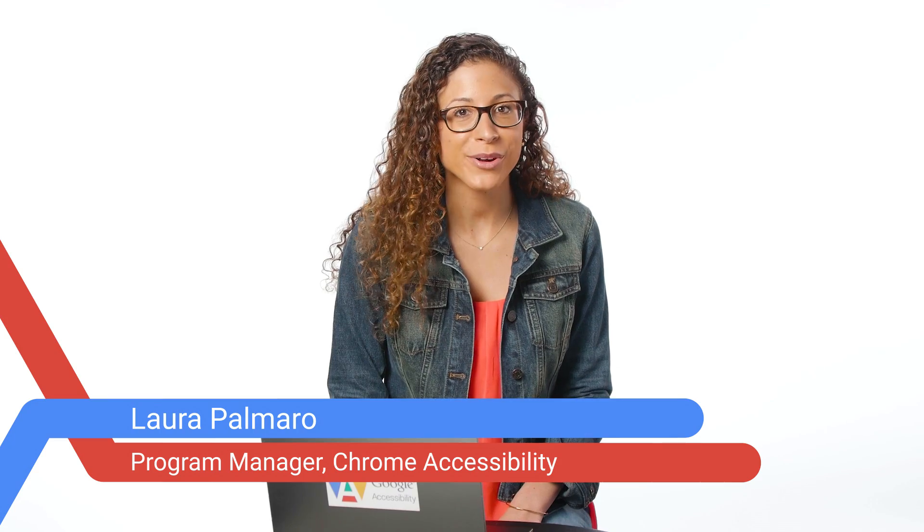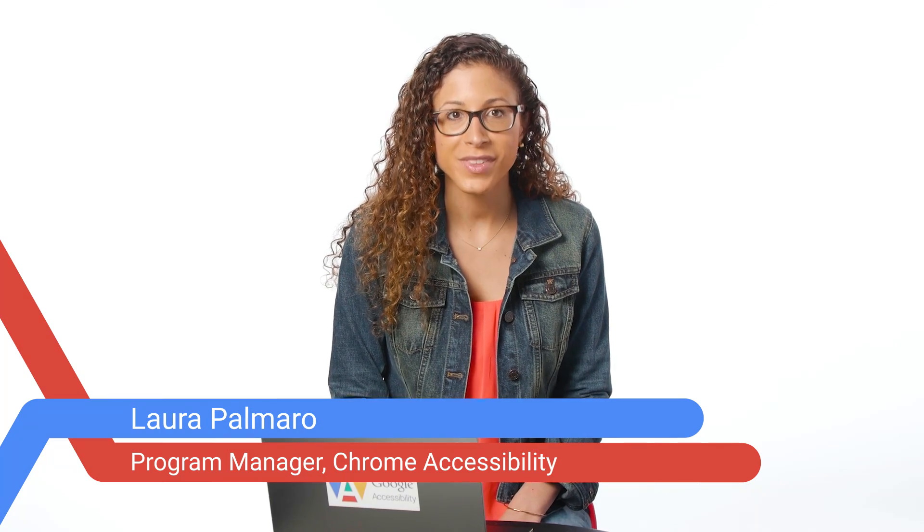Hi, my name is Laura and I'm on the Chrome Accessibility team at Google. In this video, I'm going to show you some of the built-in features on your Chromebook that may help if you find it difficult to use your touchpad or type on the physical keyboard.